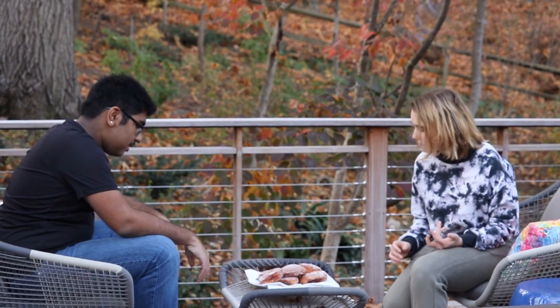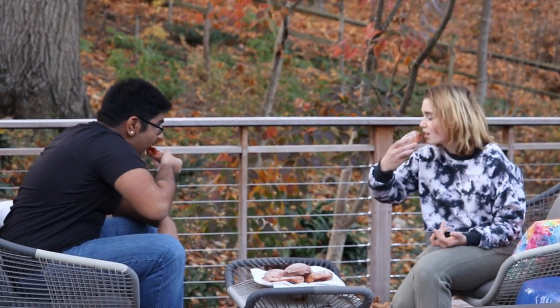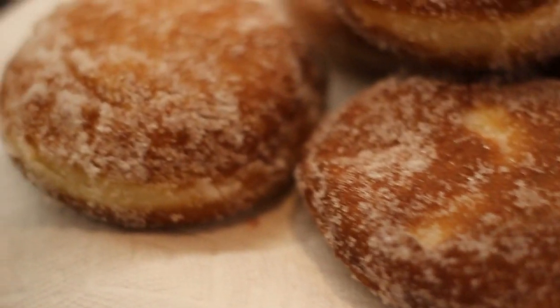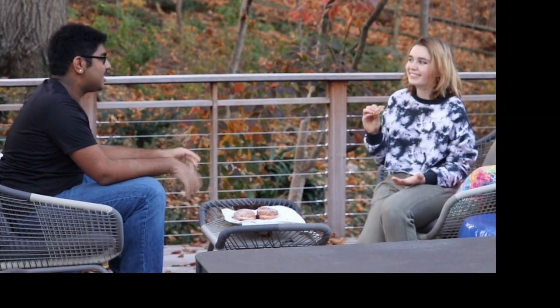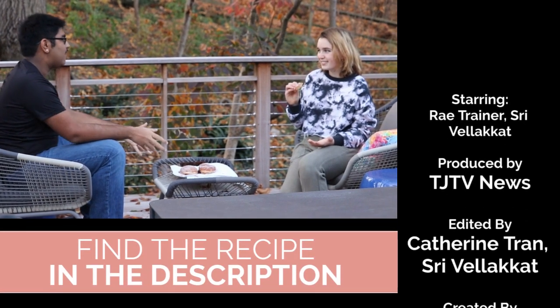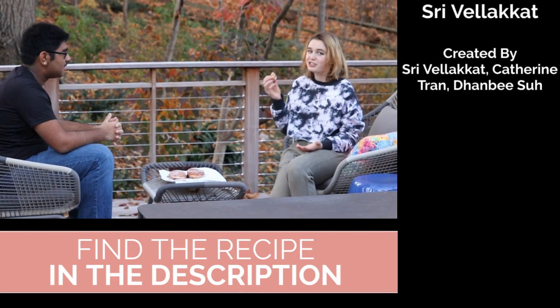Shall we try one? Let's do it. It's so chewy and puffy. It's really, really good. Ray, thank you so much for hosting us and letting us learn about Jewish culture and cuisine for Hanukkah with Sufganiyot. It's my pleasure. Krispy Kreme, eat your heart out.